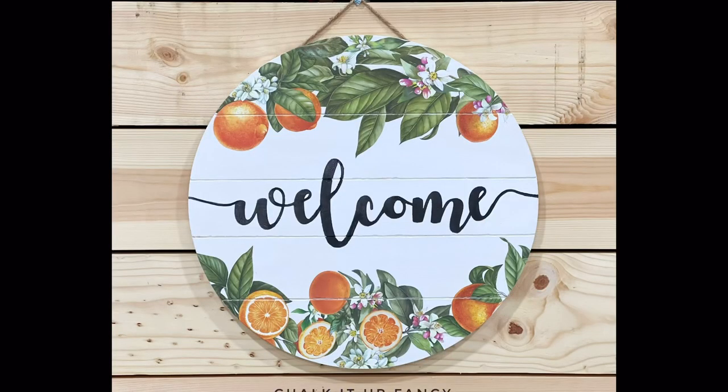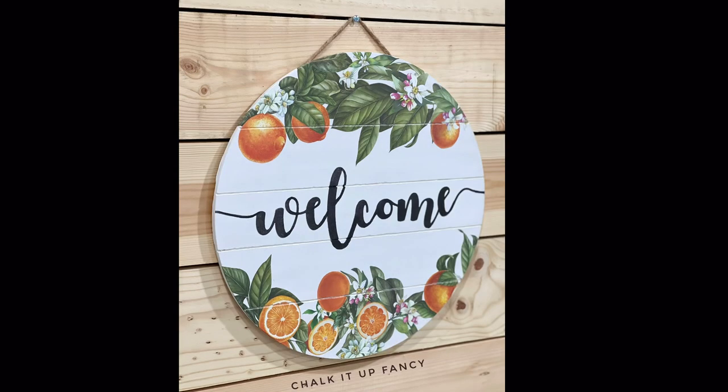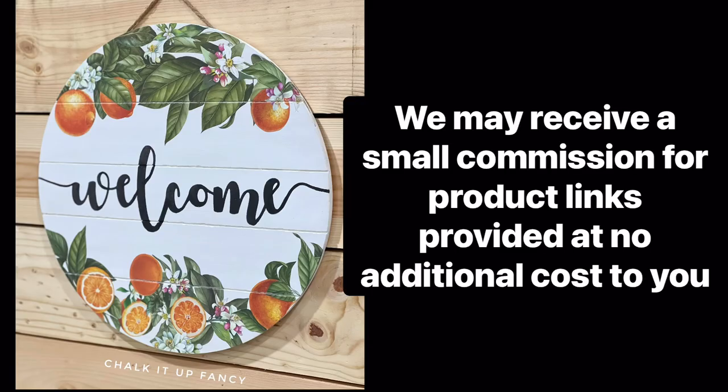If you'd like to see other tutorials, you can check us out on YouTube. You can now watch all our videos at ChocolateFancy.com. For any paint products, tissue paper, transfers, or mesh stencils, visit ChocolateFancy.com.